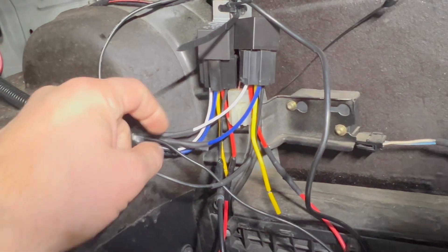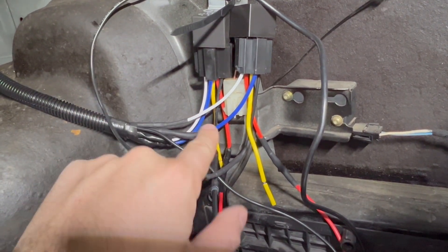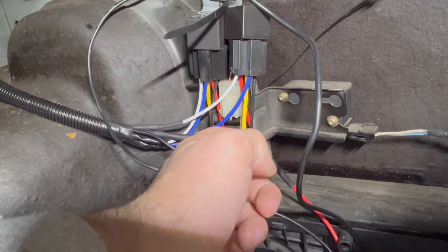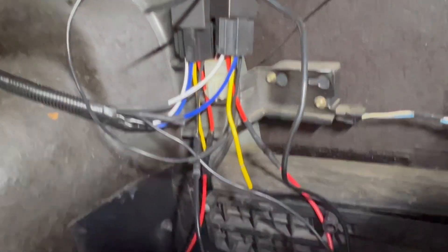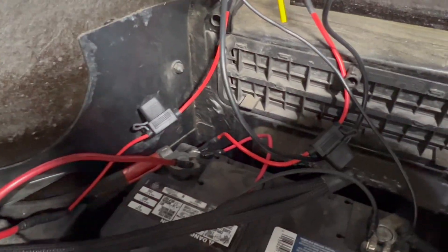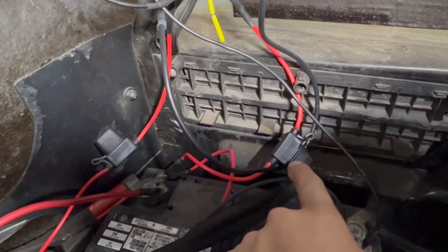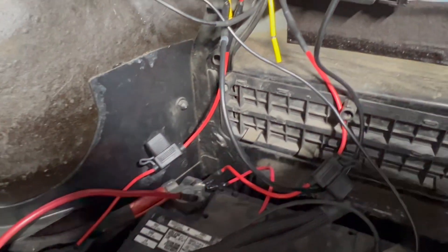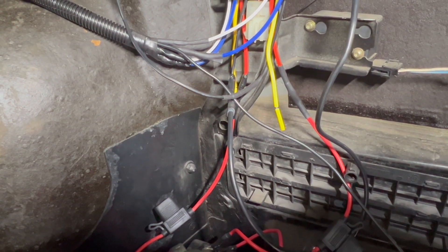Just to recap: your trigger wire is your white wire, your power wire going to the fuel pump is the blue wire, your black is going to be going to a ground, and the red wire on the relay goes directly to your battery. That should be a thicker wire than normal, as you can see. In between that wire going to the battery is where I have 30 amp fuses for both of my fuel pumps. That's how I have it wired up in the back here.